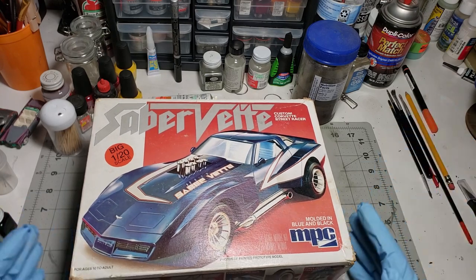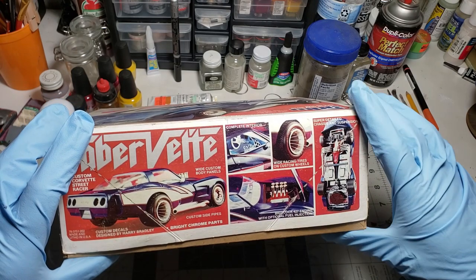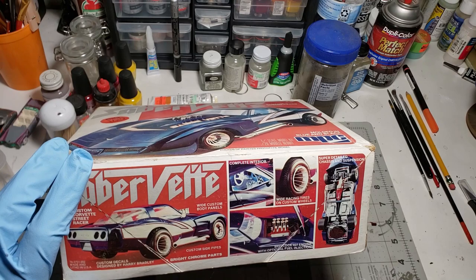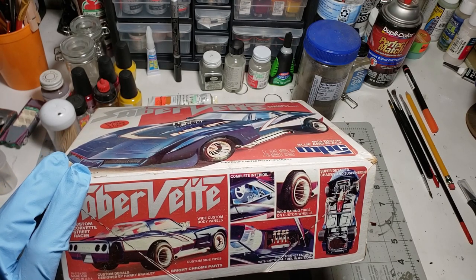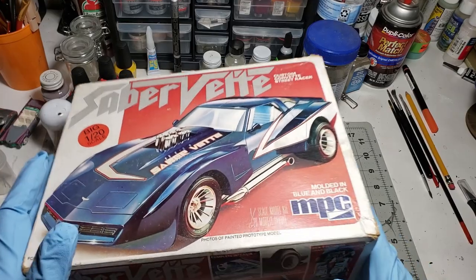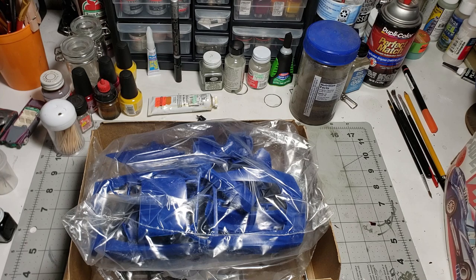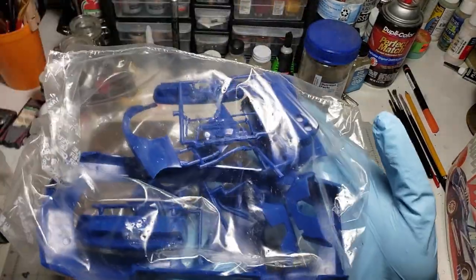Let's take a look at this real quick - big 427 with optional fuel injected engine. This was made in the United States, and I think we're going to do this just as the box art, probably, if the decals end up actually working. If not, we'll just have to do something else. Here's the kit itself, still in the bag.